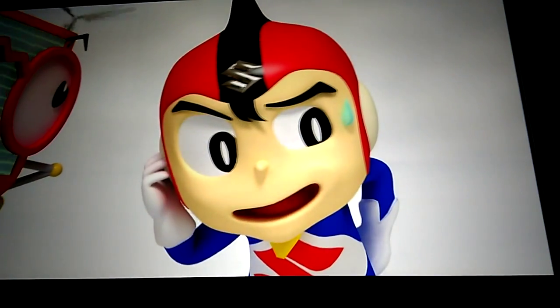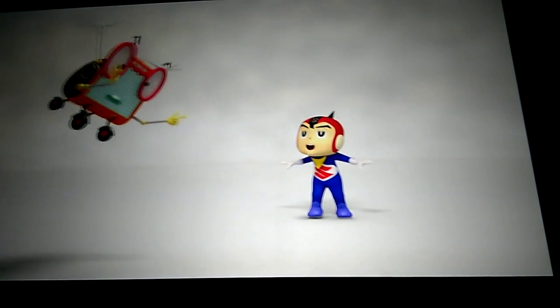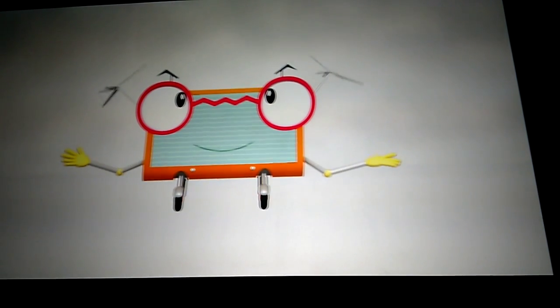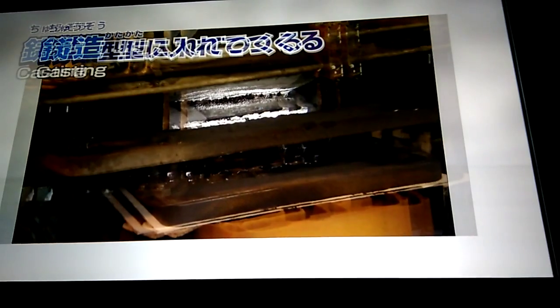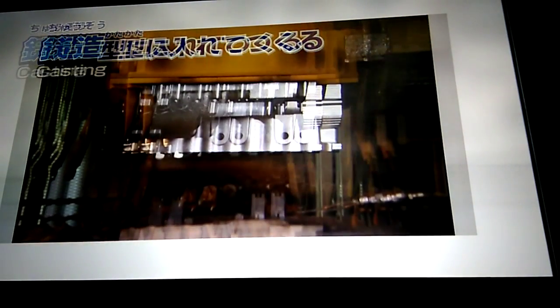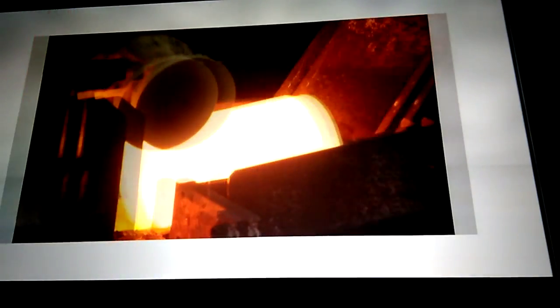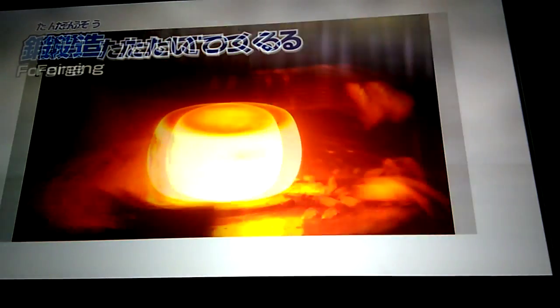So you don't know that much about cars, but I thought you were the expert. So let's take a look at how the components are made. First of all, there's casting. This method of melting metal, then pouring it into a mold to harden is called casting. Another method of making metal components is forging. With forging, the metal is hit with huge forces to shape it.